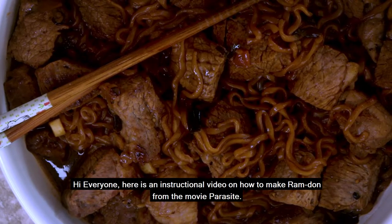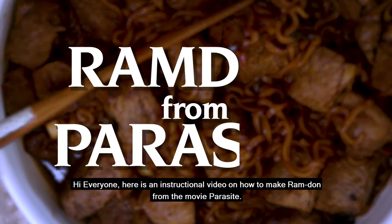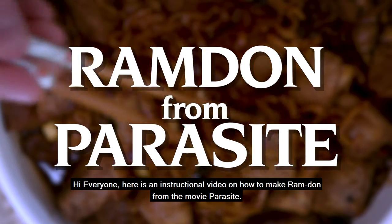Hi everyone! Here is an instructional video on how to make ramdon from the movie Parasite.